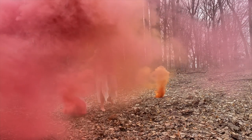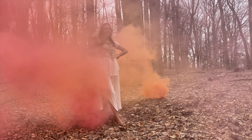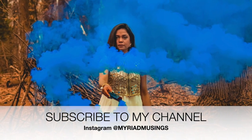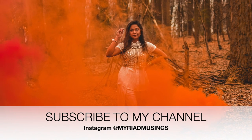Take photos and share the magic with your audience. If you enjoyed this video and think we can be friends, do subscribe to my channel and don't forget to press that bell button. Also, my Instagram handle is Myriad Musings. See you there!